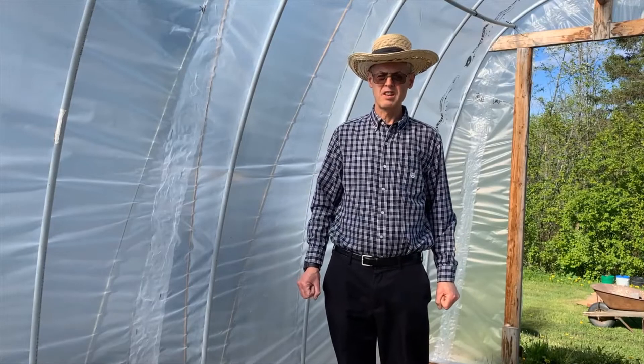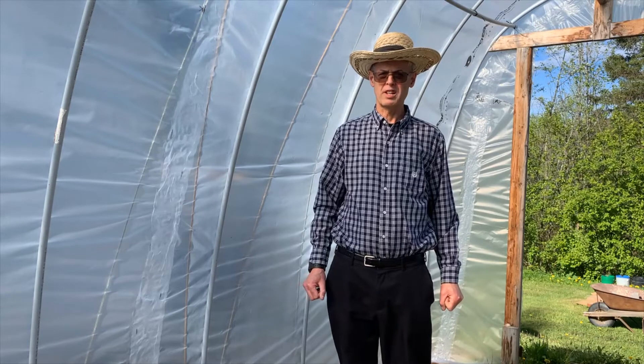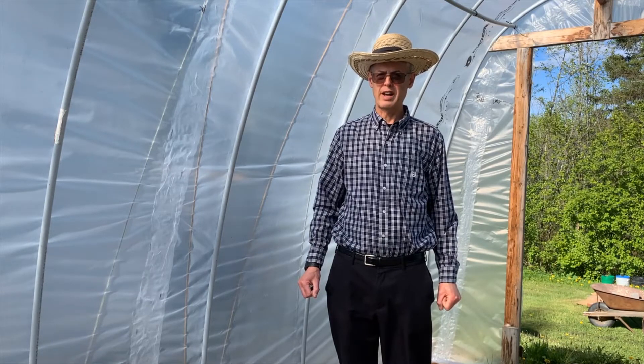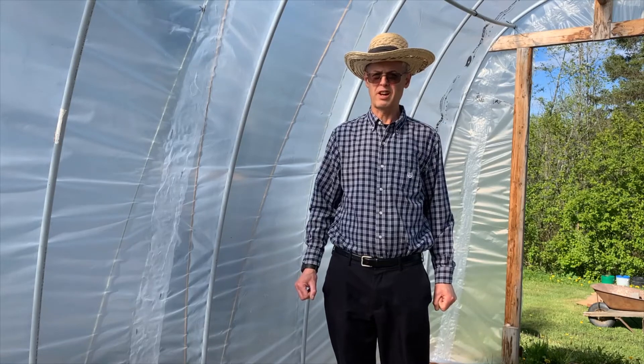Hello, this is Stephen from Short Season Garden. I offer tips and tricks for gardening in any climate, but especially for short seasons like here in zone 3 in eastern Canada. Subscribe to my channel, give my video a thumbs up and a comment, or check me out on social media on Instagram or Facebook at Short Season Garden.